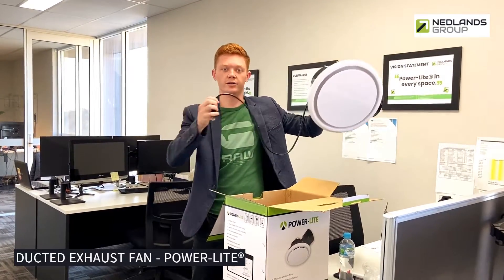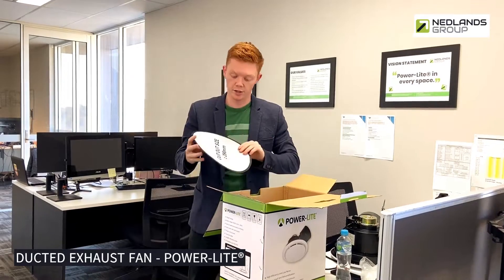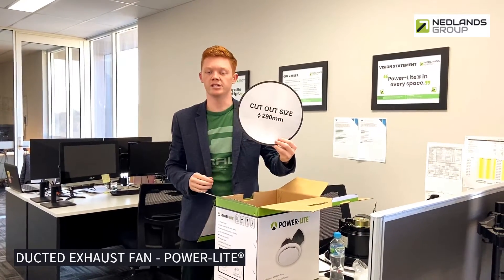Comes with a cord 800mm long for easy install and also a cutout template. 290mm cutout, just to make it nice and easy for you guys to install.